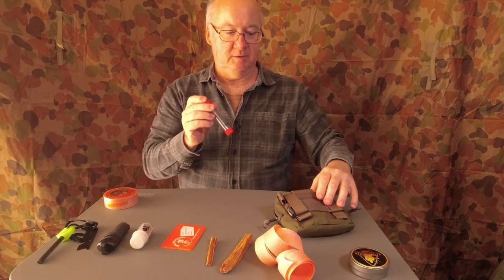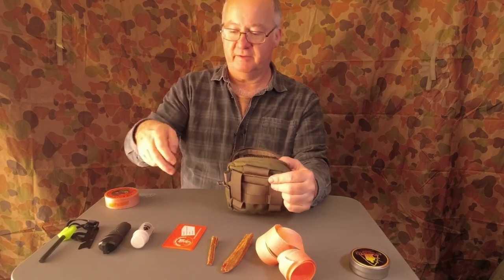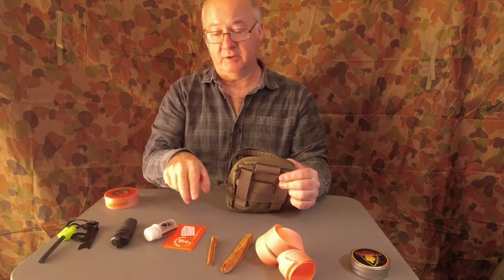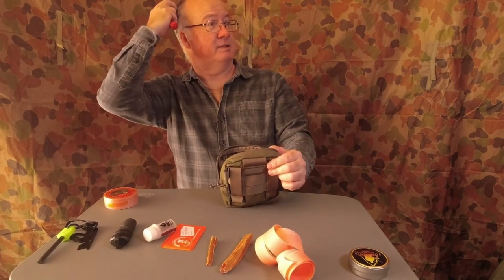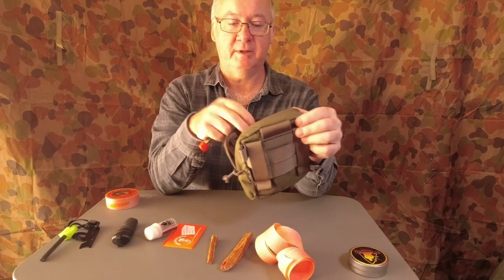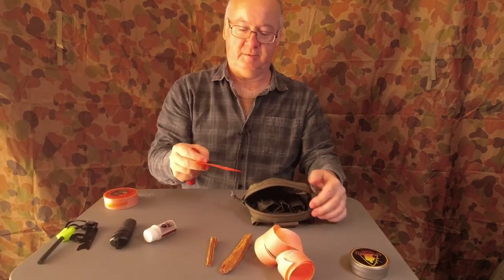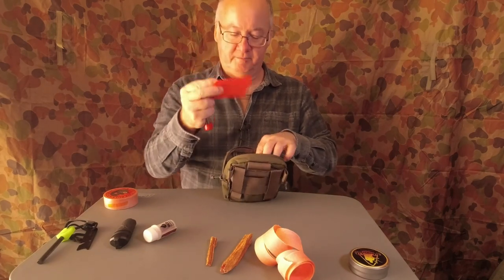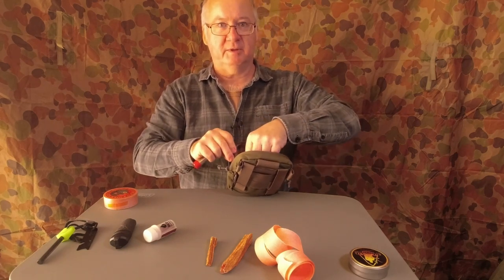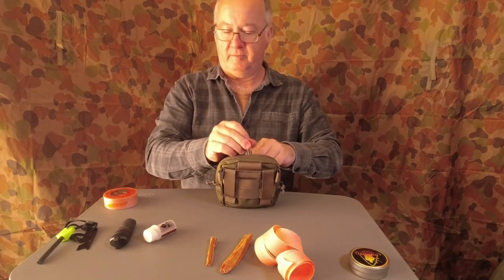Now there's not much more you really need. A lot of people put different matches, lighters, and ferro rods in theirs. I do have a magnifying glass — sometimes I throw that in my pack to help get a fire going, but a fresno lens does very similar. You can buy them in sets of 10 or 20 for a couple of dollars, or get the better quality ones from Survival Supplies.